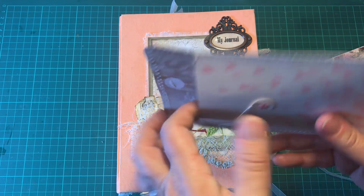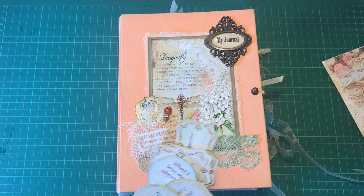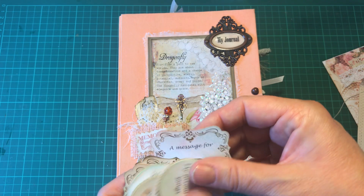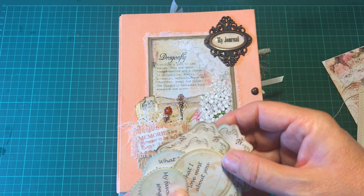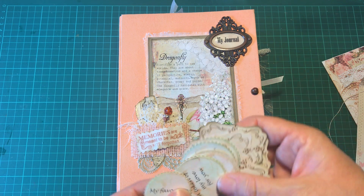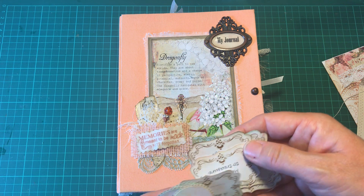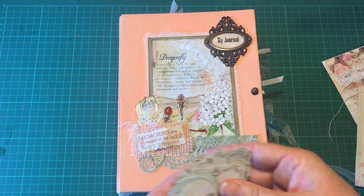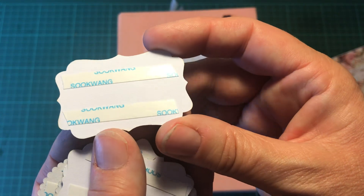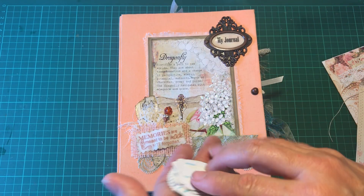Inside there are a variety of tags and stickers that I've made. They say things like 'a message for,' 'what I love most about you,' 'my favourite songs,' 'a token of love,' 'memories to treasure' — that kind of thing. They've all been backed with double-sided tape so they can be stuck into the book.